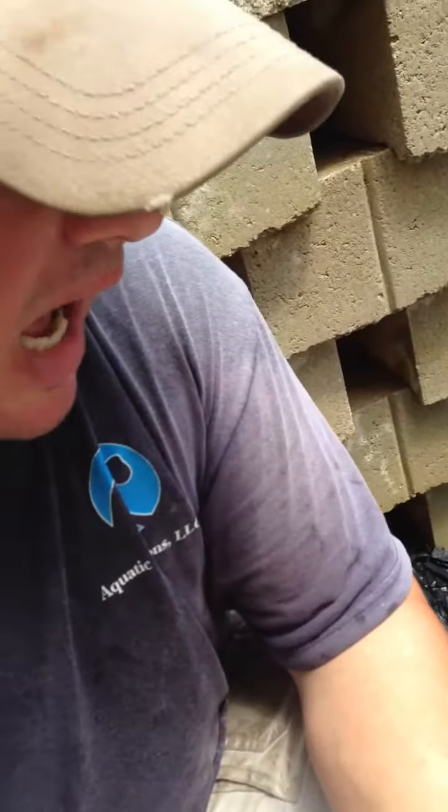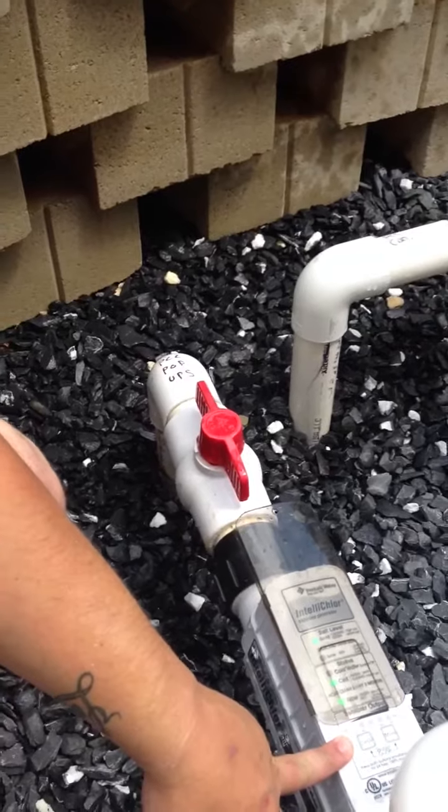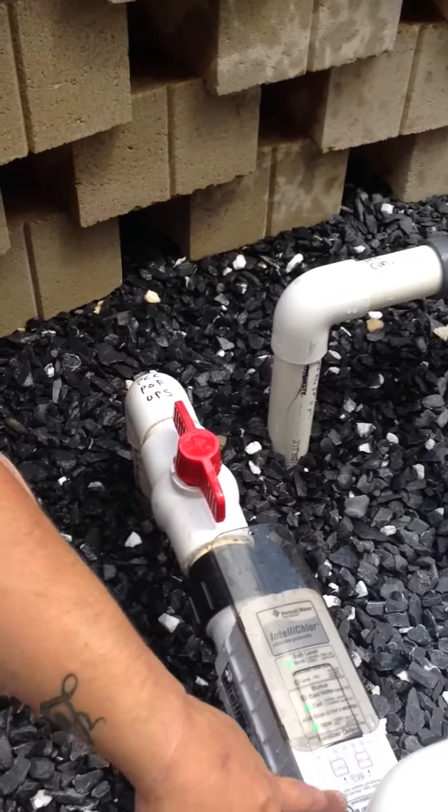If you notice that the chlorine level is high, reduce it. If you notice that the chlorine level is low, increase it. You want to find a medium.